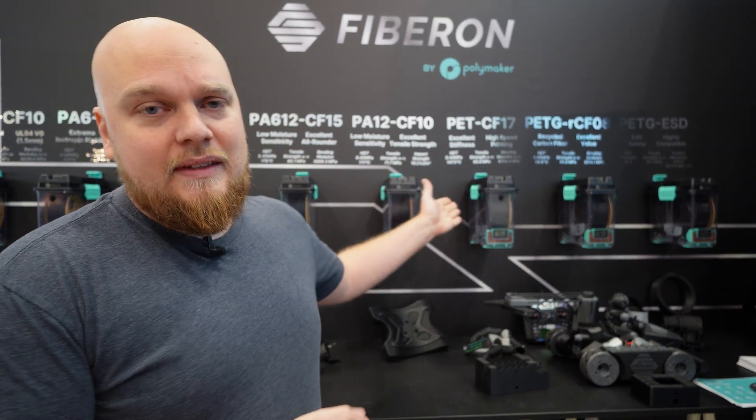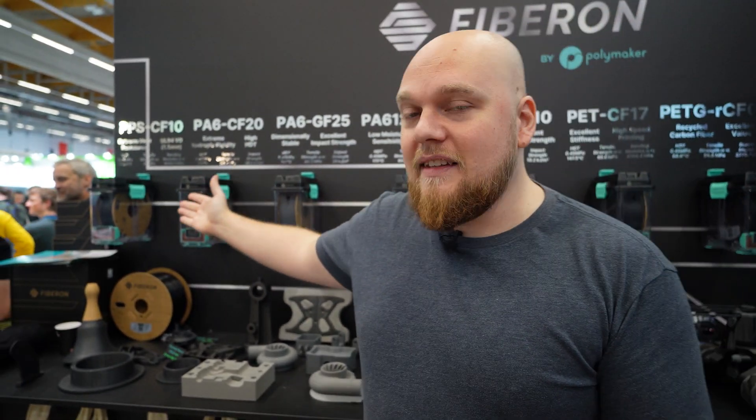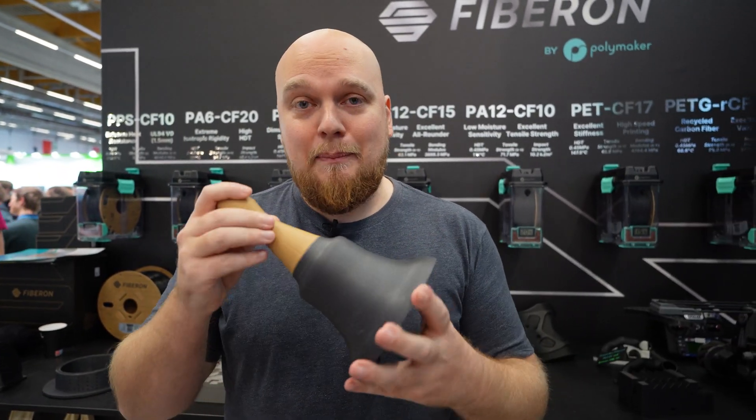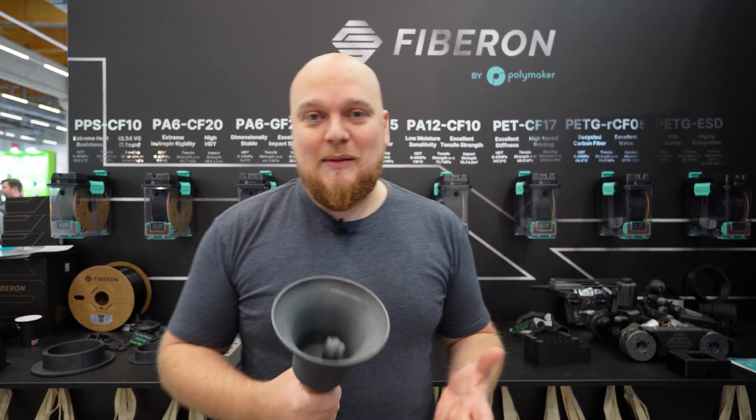These spools are coming with about 500 grams per spool. I think the PETG filaments with carbon fiber are going to be around 20 euros for half a kilo. Then on the other end of the spectrum, the PPS spools are going to be closer to 80 euros for 500 grams. This PPS is not only heat resistant — it's also a very stiff filament, and when you ring the bell it really sounds like you're smacking something made of metal.